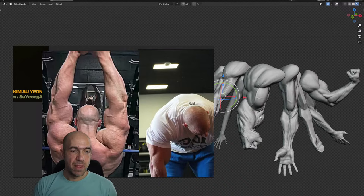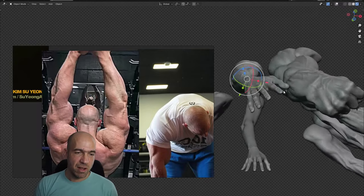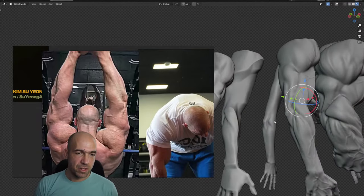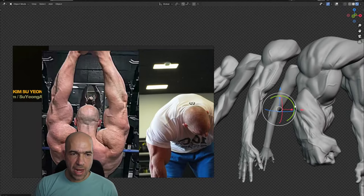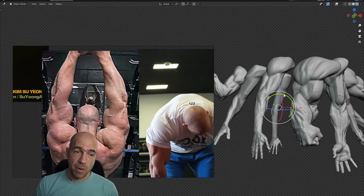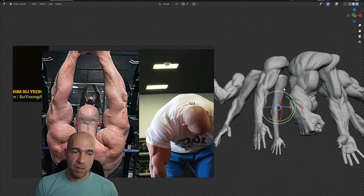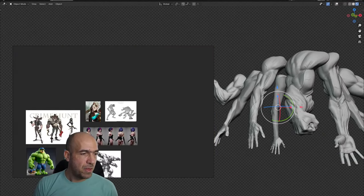Are women's hands more difficult than men's? Yeah, they're a little bit more difficult. We have a female hand here — it's hidden, it's shy. But we have a female arm, and in comparison we have another female arm.